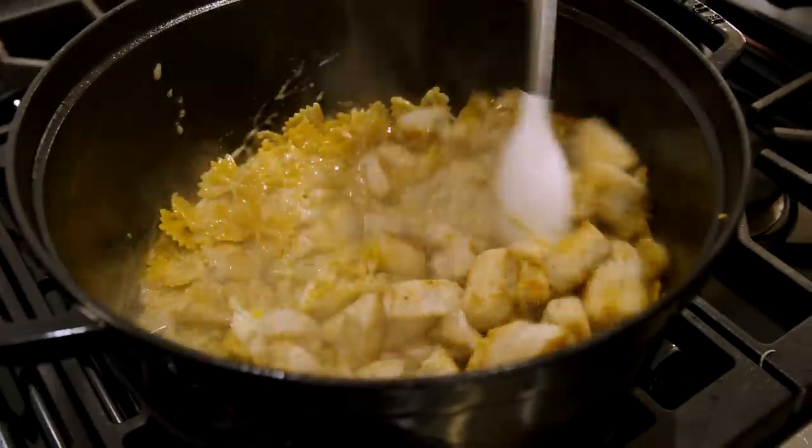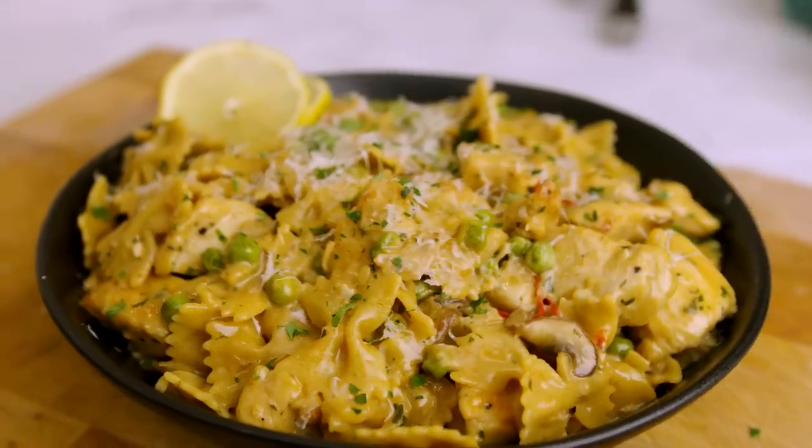I am your host Farnham and today we are making a creamy chicken lemon garlic one-pot pasta with some bow tie. It is going to be incredible and all we got to do is go over the ingredients that we got right here.